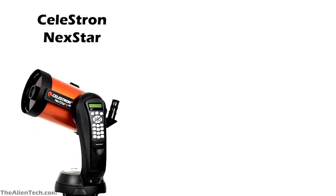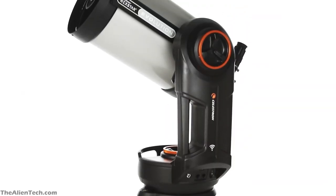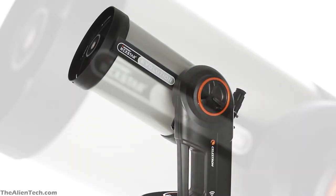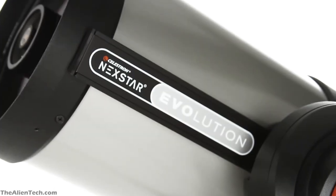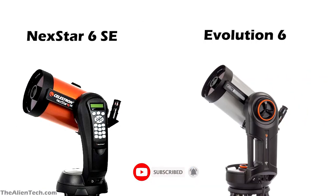Celestron Nexstar and Celestron Evolution are two different telescope series from Celestron. The telescopes in the Evolution series are expensive compared to the Nexstar series telescopes, but many people might get confused while choosing between these two series. The Celestron Nexstar 6SE and Celestron Nexstar Evolution both are 6-inch aperture telescopes, so today in this video we will compare these two telescopes.